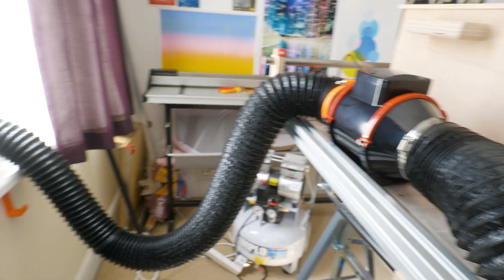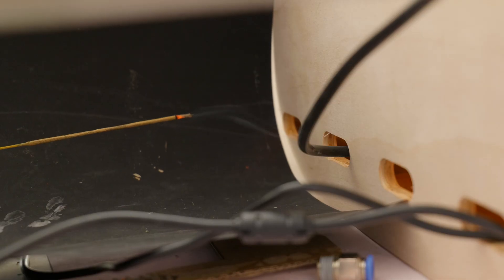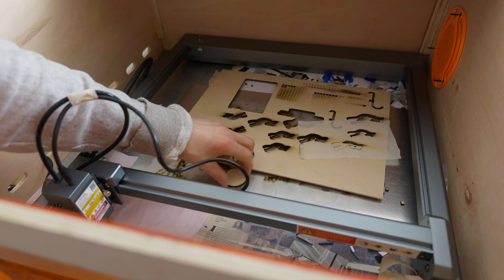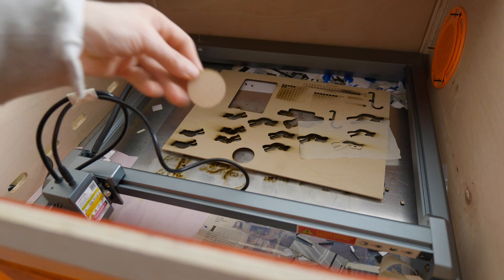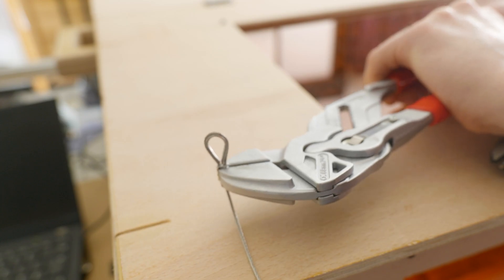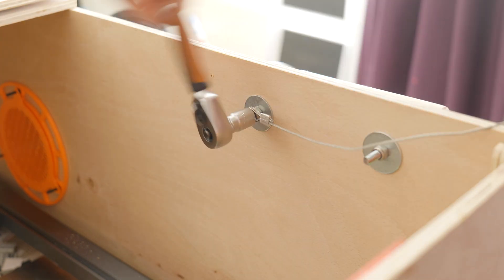I'm testing the airflow and you can see it's sucking fresh air into the enclosure and venting it out of the window — it works fine. Now I'm fixing some steel wire to hold the lid up in place. The only downside of 9mm plywood is that it's very thin and difficult to screw into — you come out the other edge — so I'm spacing it out with a little extra plywood.